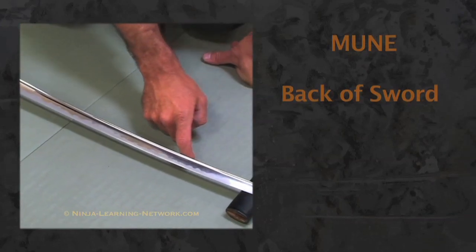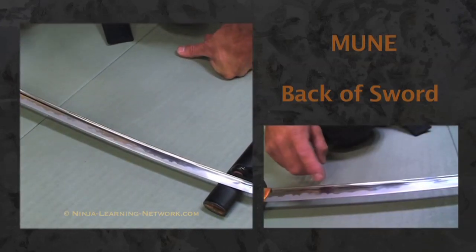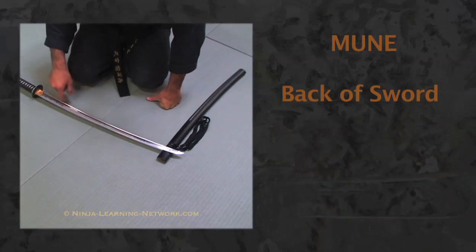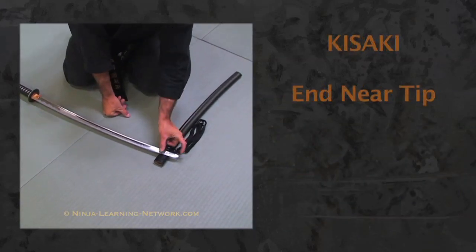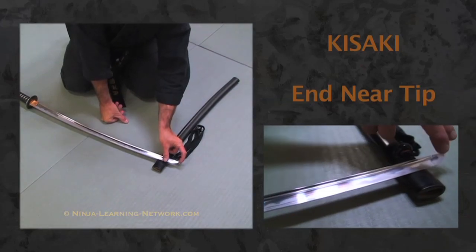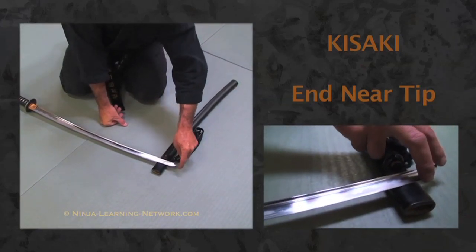The mune is the back of the sword — the reverse of the cutting edge. The kissaki is the last point of the sword, the rounded tip part at the end.